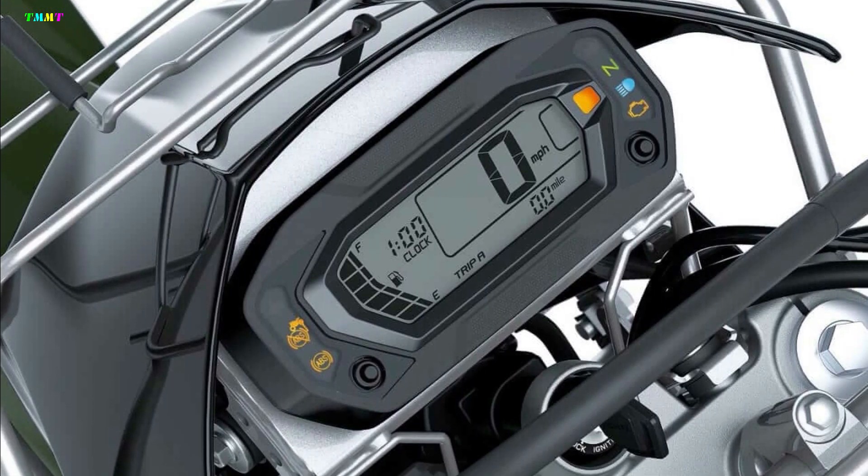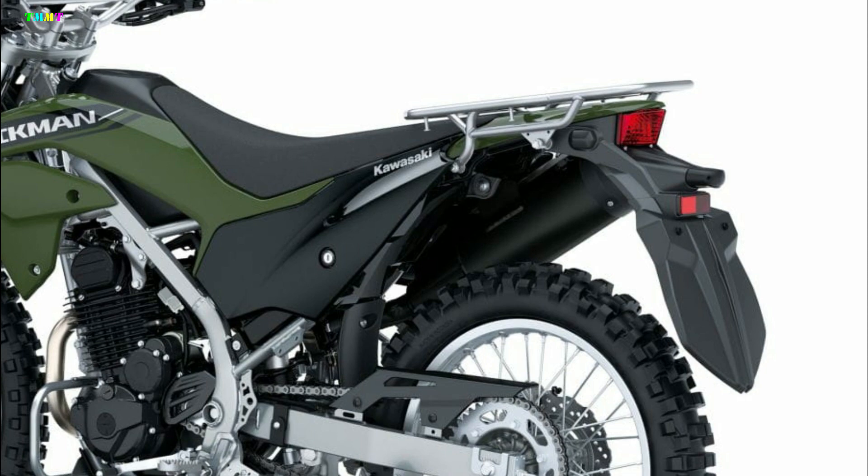Simple meters are inherited from the KLX 230. You can see that the rear ABS can be cut. The rear carrier looks solid, and each one can be customized to suit the job.